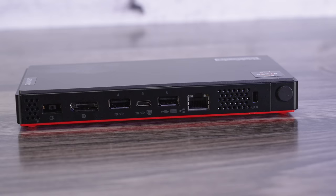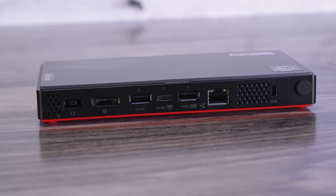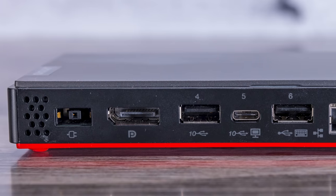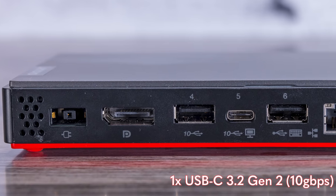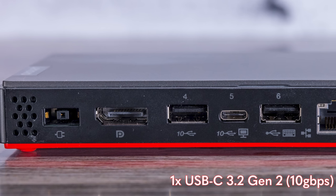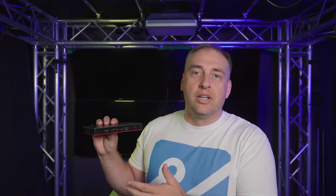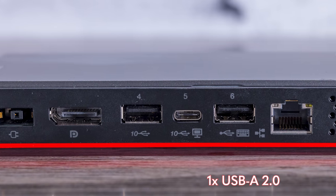Moving to the rear, there's a Lenovo power adapter port, and these units can also be powered via USB-C. There's a DisplayPort as well as a Type-C port running at 10 gigabits per second, which can also drive a 4K 60fps UHD display. So you can get dual display outputs — one from DisplayPort and one from the Type-C port. There's also a Type-A 10 gigabit port and a USB 2 Type-A port.